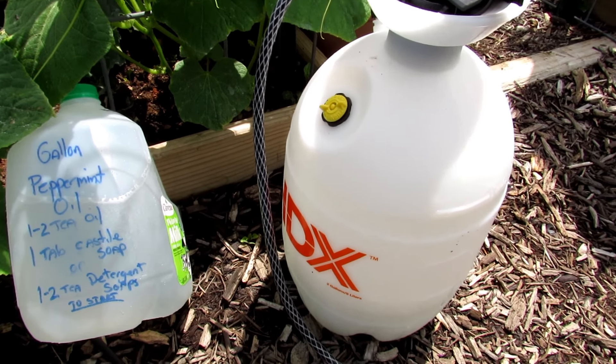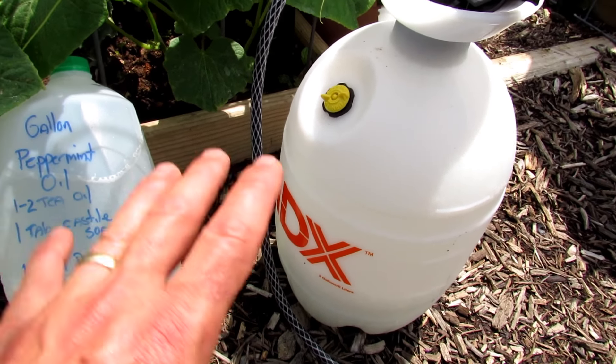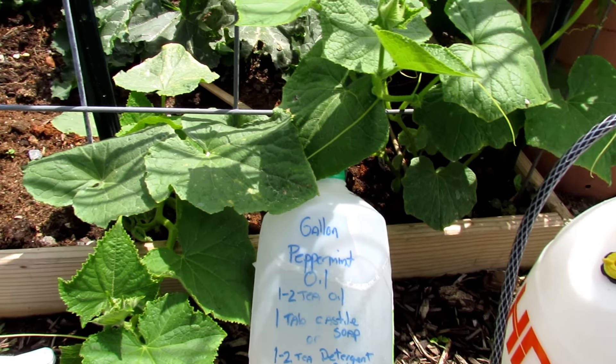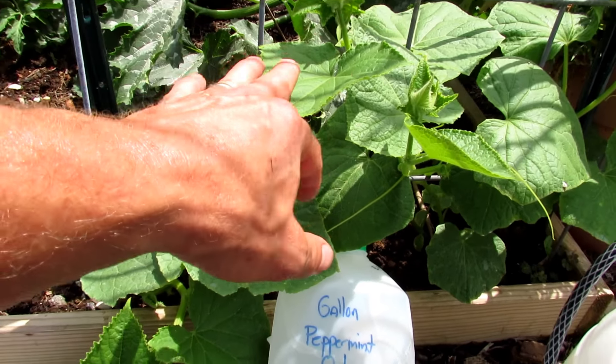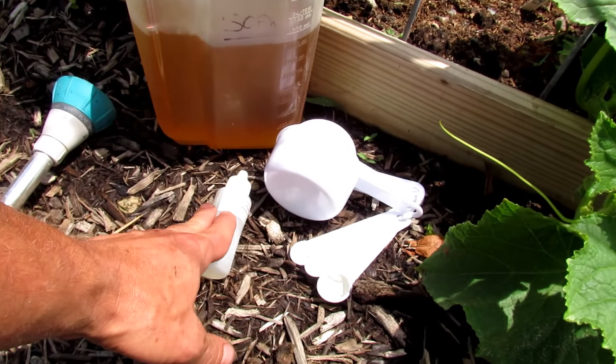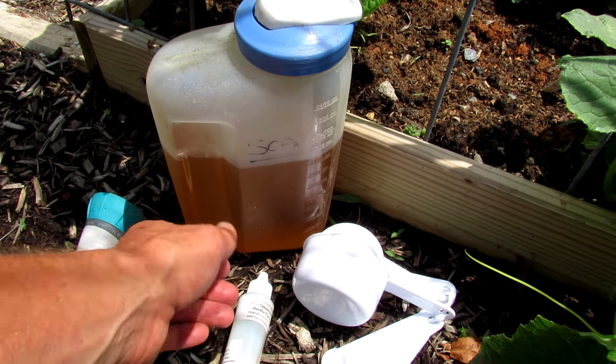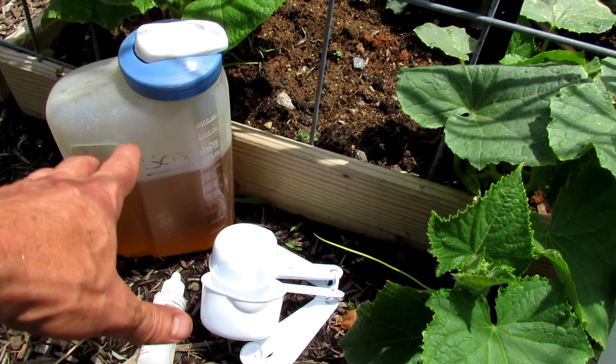Between sprayings, every 15 to 30 seconds just give this a good shake so you've got peppermint oil throughout the water. You want a nice even coat of peppermint oil on the top sides of the leaves and the bottom sides. Peppermint oil I sell at my seed shop. The Castile type soaps I don't — you can pick them up anywhere — and I also sell these measuring cups, which makes it really easy.